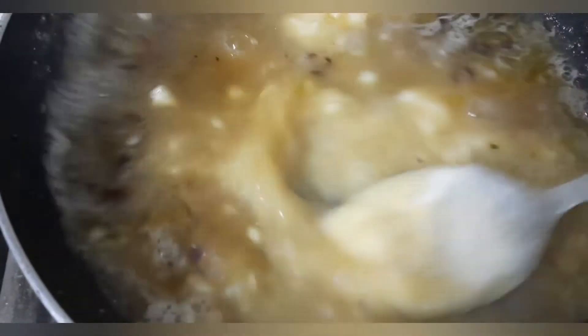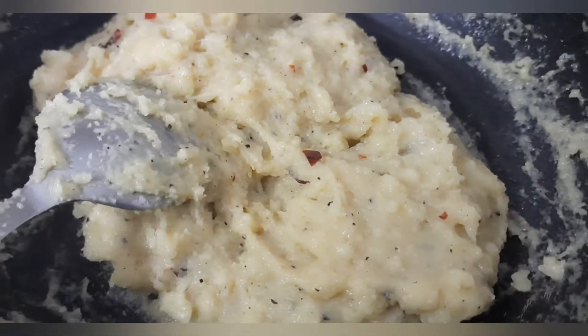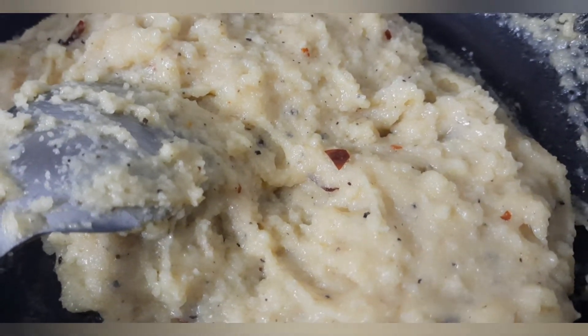Keep on mixing to avoid lumps. When it reaches the right stage, switch off the flame and keep it aside. Let it come to room temperature. Meanwhile, let us see the next step.